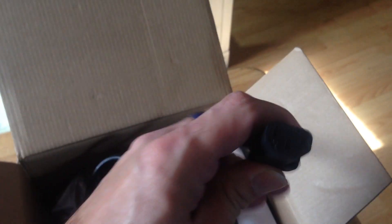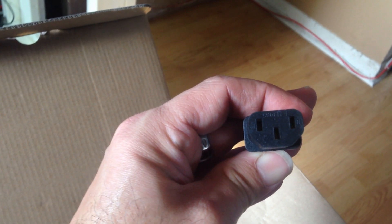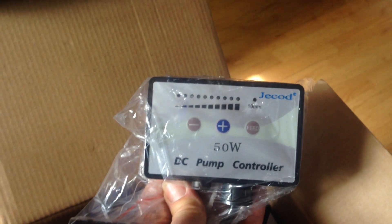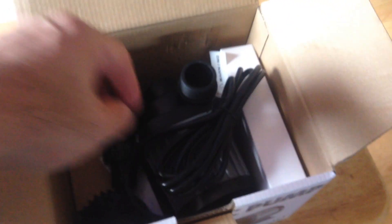It comes with a power cable — it's a little bit different than a PC, it's square, three-pronged square. It comes with the new 50-watt DC pump controller with a feed mode. Supposedly when this pump runs for two minutes without fluids, it automatically shuts off.